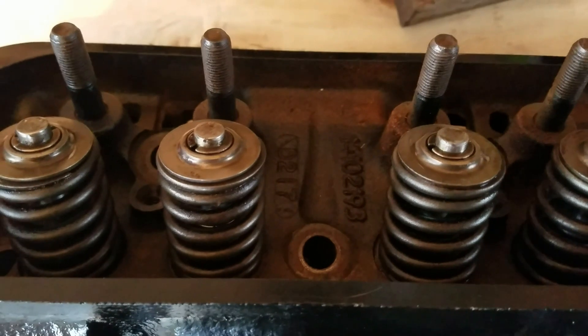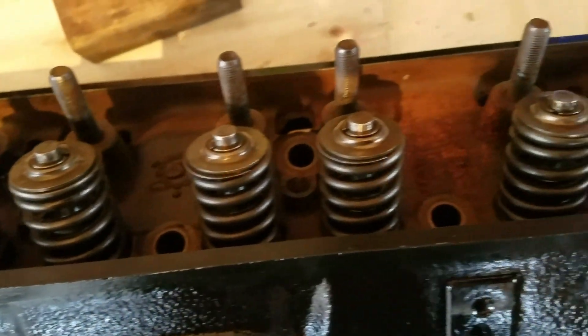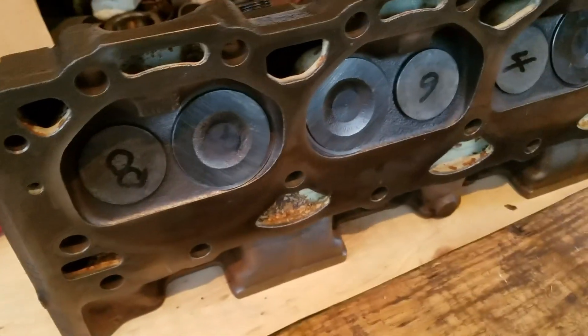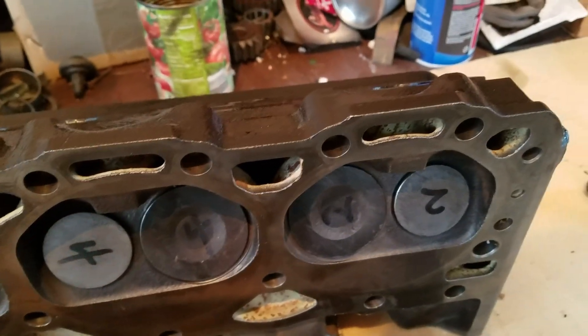We got all our new valve stem seals in and all our valves installed, everything cleaned up nice. These springs match the roller cam that was installed in that 350 about 15 years ago. We numbered all our valves before we disassembled the engine, and every valve went back in the same spot. We cleaned everything up, lapped them all in, and now they're ready to go back on.